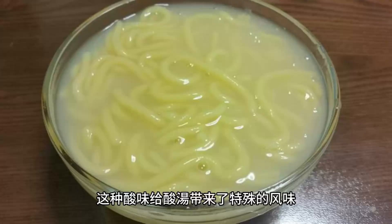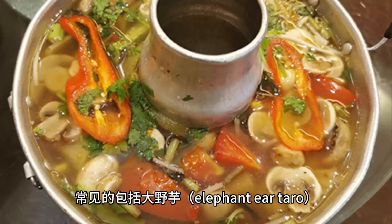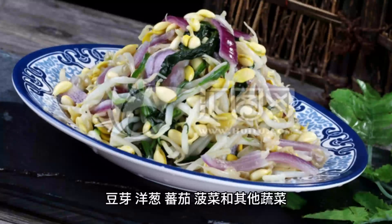Vietnamese sour soup is made with a variety of ingredients, including elephant ear taro, bean sprouts, onions, tomatoes, spinach, and other vegetables. These ingredients provide vibrant colors, textures, and nutritional value to the soup.